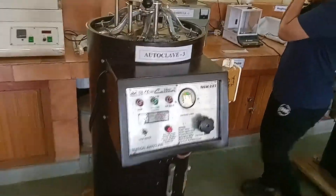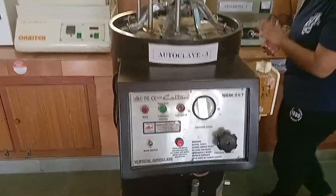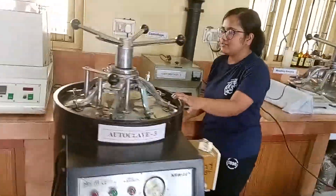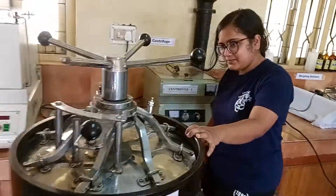Hey guys, today I'm going to show you the autoclave, how it works. I hope you all know how important it is in this biochem lab or in every lab. Today it is used — now let's see how it functions.